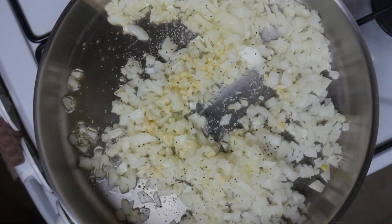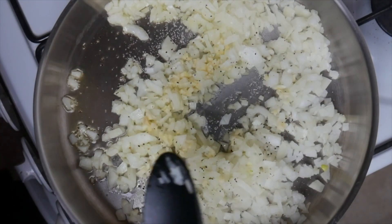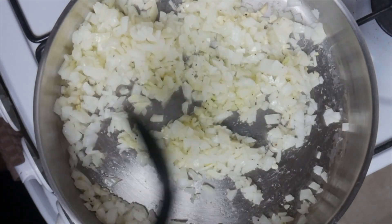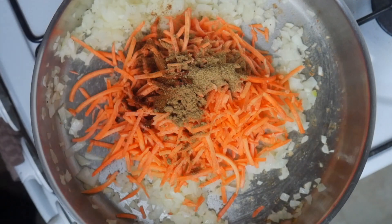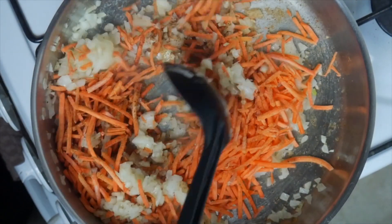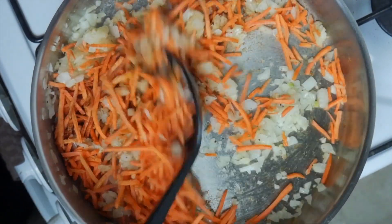Heat one tablespoon of olive oil in a pan. Combine onions, garlic, salt, and pepper and cook until onions are translucent. Add carrots, cumin, coriander, chili powder, and cayenne pepper and cook until carrots are tender. Then remove pan from heat.